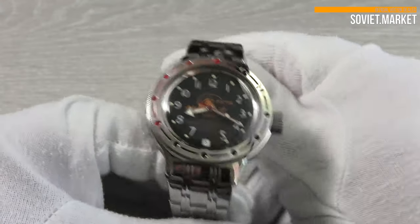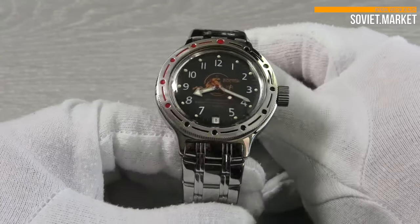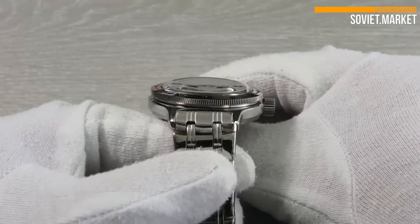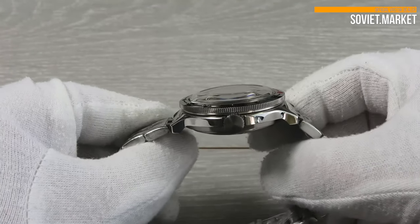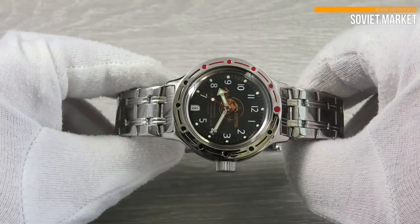This is a mechanical automatic self-winding watch. Automatic watches can be wound manually. The movement has 31 jewels. The movement's caliber is 24 millimeters. This watch includes a 12-hour analog dial.